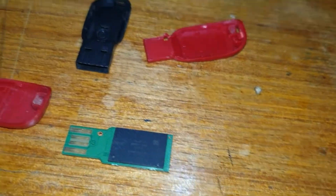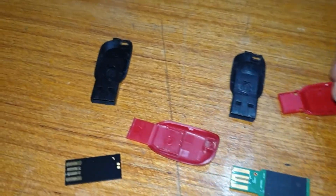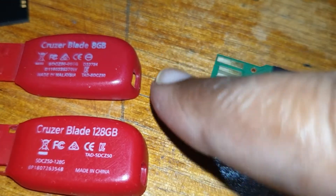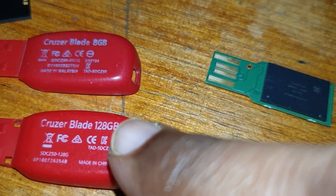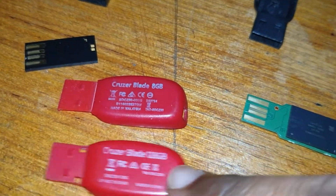I just wanted to show you the difference it makes — just be careful when you buy these. Spot it right here: can you see the ink? It's got to be perfect, no smudge, simple as that. And it says made in Malaysia — no, it's not made in Malaysia, it's made in China.